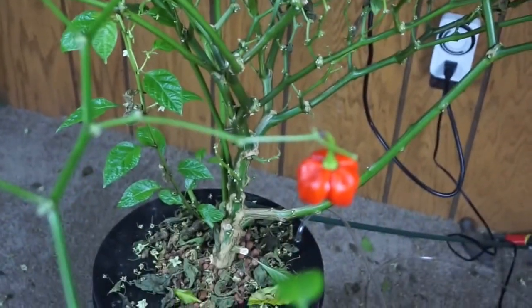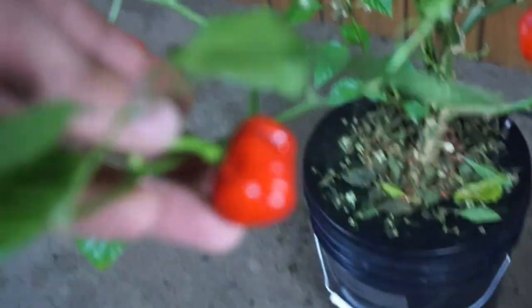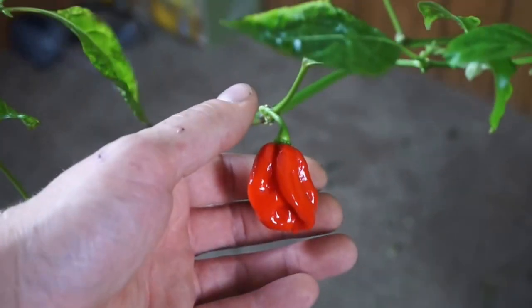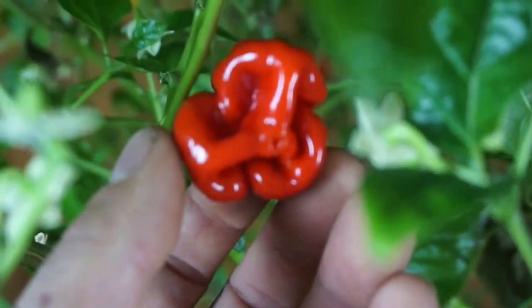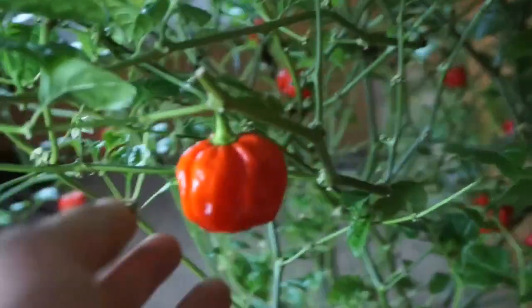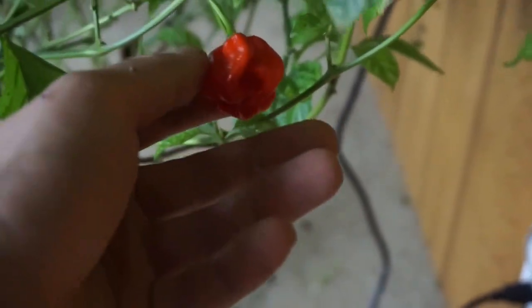As you can see, we have peppers everywhere — good shape, beautiful red color. Some of these are pretty red. Take a look at the bottom there; it almost kind of reminds me of some scotch bonnets I've seen. Yeah, there's peppers everywhere, flowers everywhere, and it's gigantic.